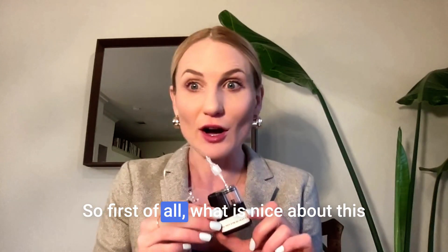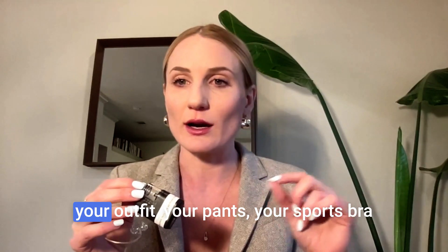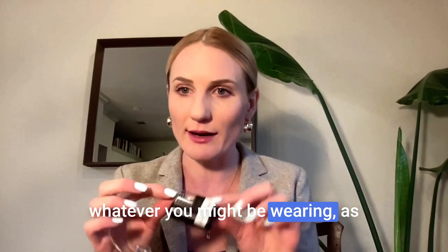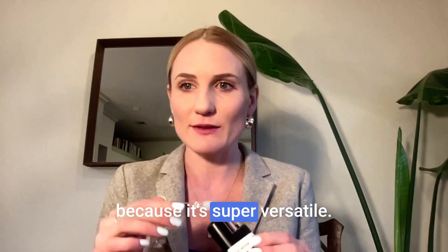First of all, what is nice about this is that you can wear it as a separate insulin pump, meaning you can clip it to your outfit, your pants, your sports bra, whatever you might be wearing as a clip. But you can also wear it attached to your skin with a sticker, which makes it really easy because it's super versatile.